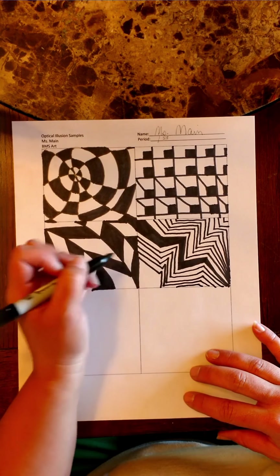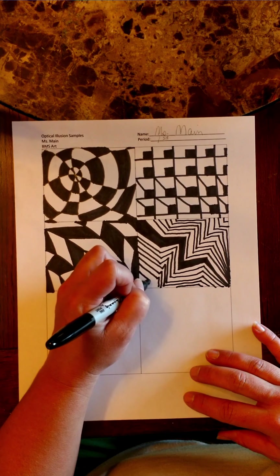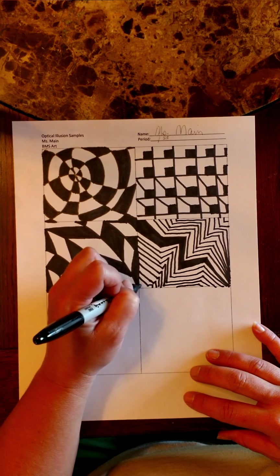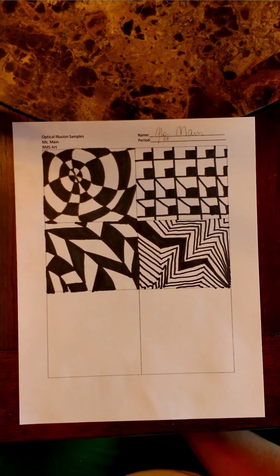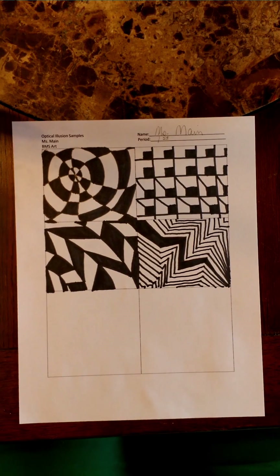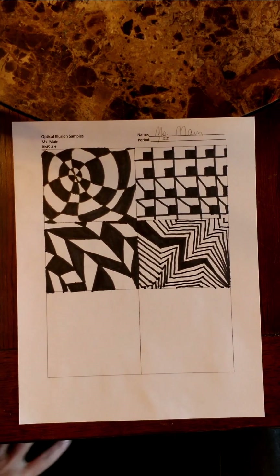That looks like it went off the page. Almost looks like a heartbeat too. So again, just some different things that you can do with simple lines. Now we're going to go on to optical illusion sample number five.